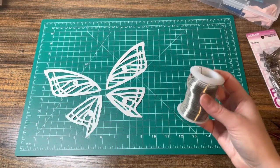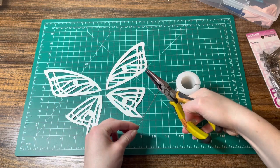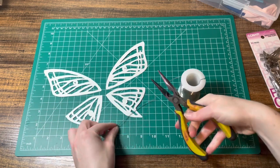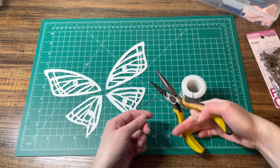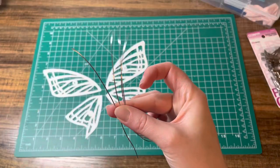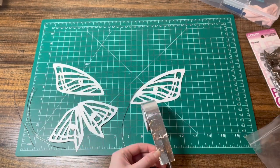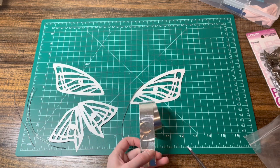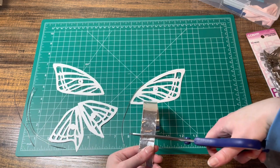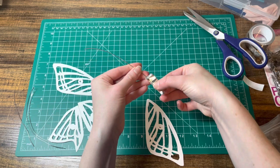After all the wings were cut out I then cut some strips of wire, one for each wing. To attach each of these wires to their wing I used some tape. I have this leftover metallic tape from when I made my fairy wings, but anything strong enough to make sure the wires won't shift around should be fine.